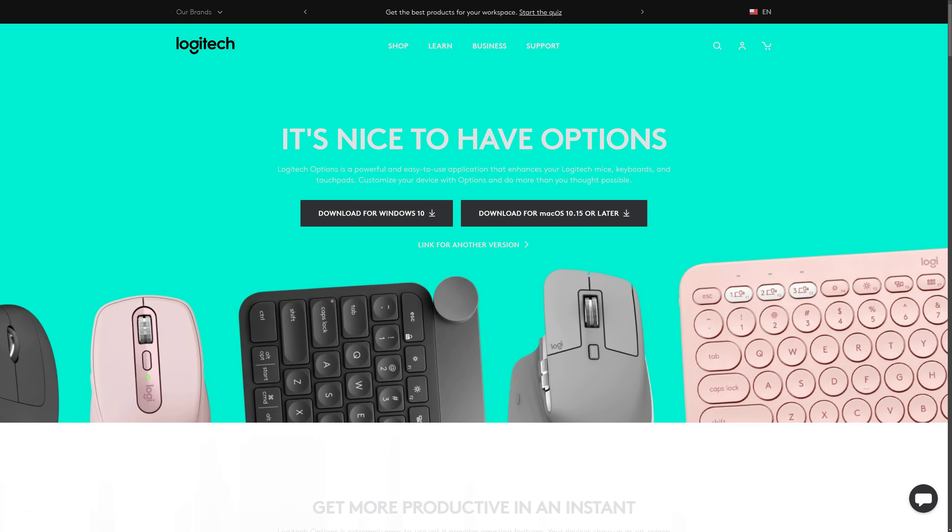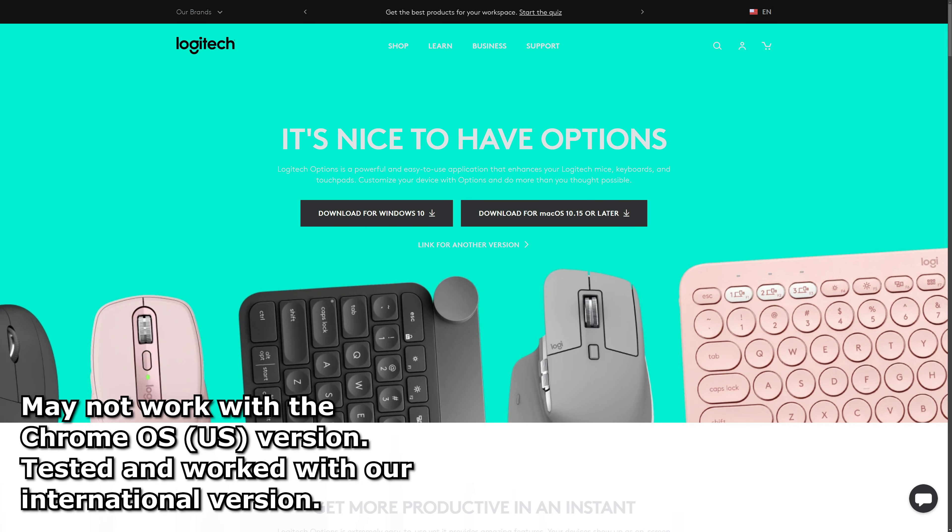It's not easily visible anywhere, but if you've had a Logitech keyboard before, you probably know there may be software to customize it. There's just a tiny mention on the Quick Start Guide. The Logitech K580 can work with Logitech Options to customize the function keys a bit, as well as alert you when your caps lock is on or the battery is running low, with software versions for Windows and Mac.